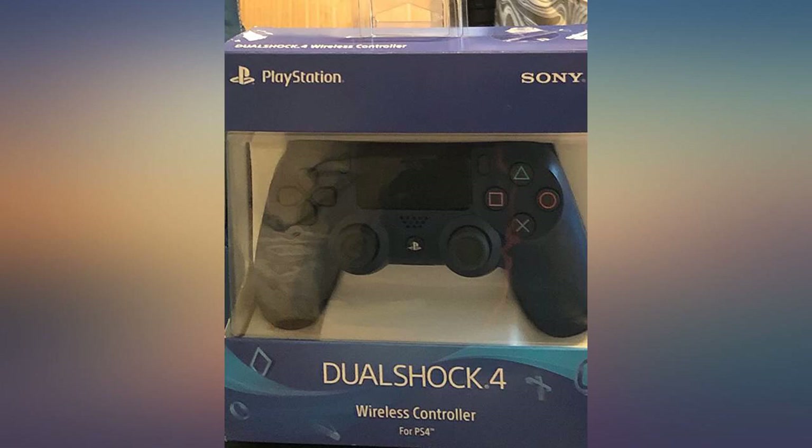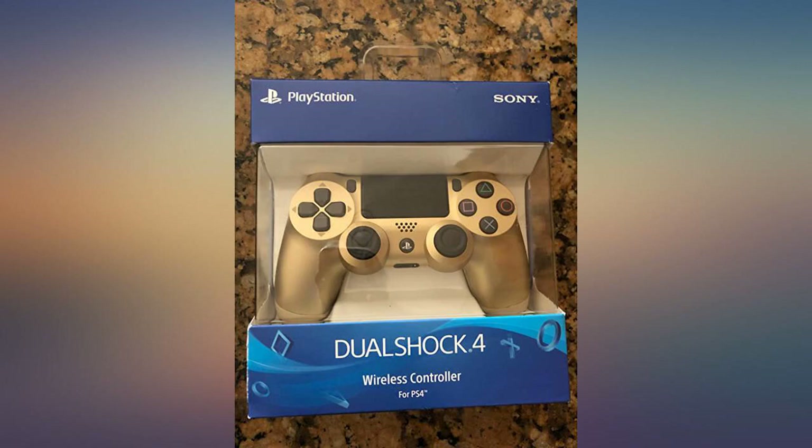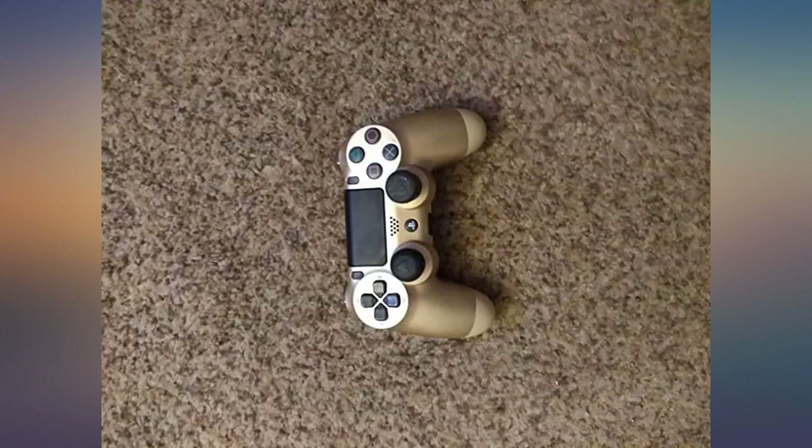Works as described. Vibrant red color. A tip: if you have a charging station dock for your PS4, you are going to need the original type of charging cord to pair the controller with the system.